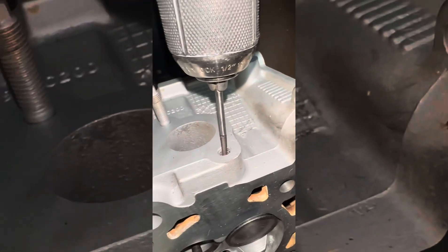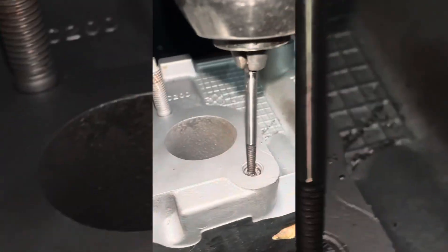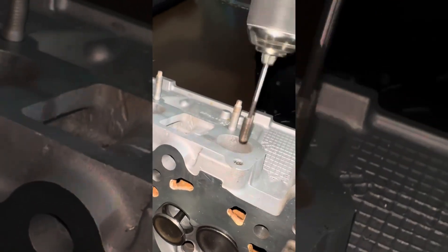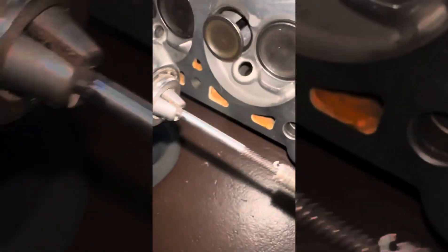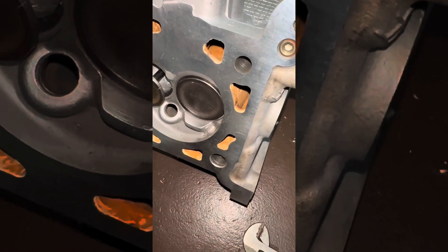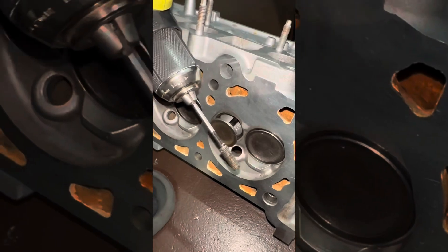We got the drill on here, this should work. Yes! I had oil in there already, but yeah — about eight minutes, and that's all it takes to remove a broken stud manifold screw. Quick and easy.